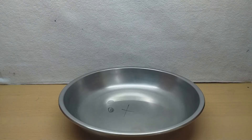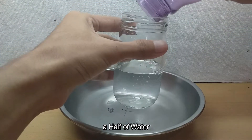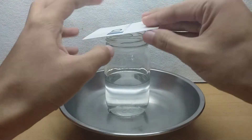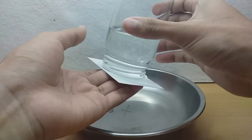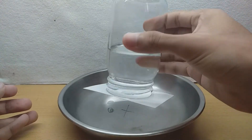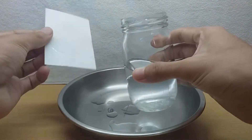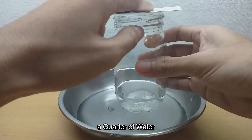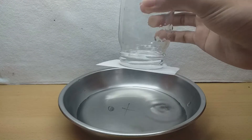And what if we add only half of the water into the glass — does it still work? Let's try. Yeah, it still works! And let's try with a quarter of water — does it still work? Yeah, it still works!